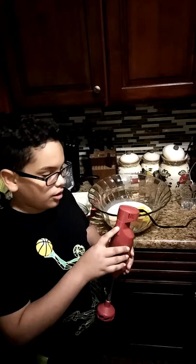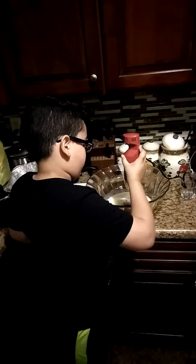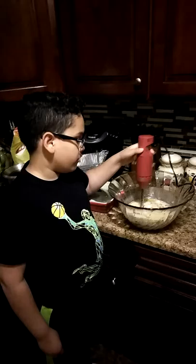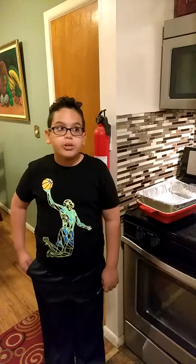Now we're going to mix it up with the electric mixer. Now we're going to make sure the ingredients mix well.